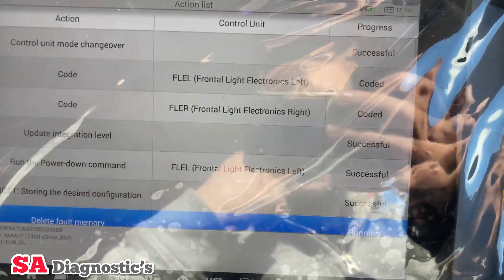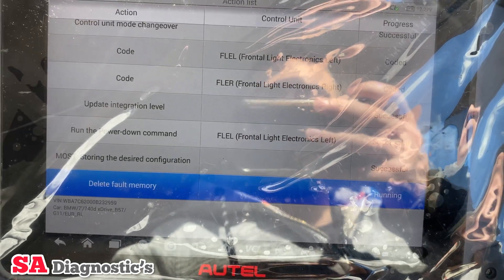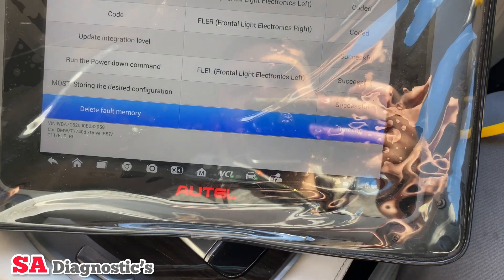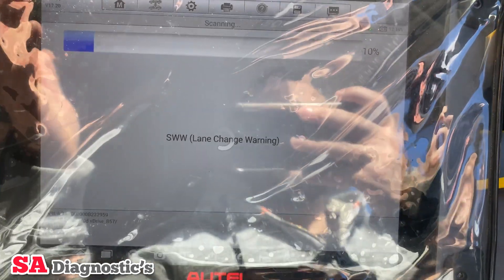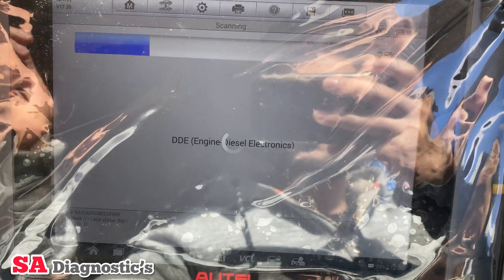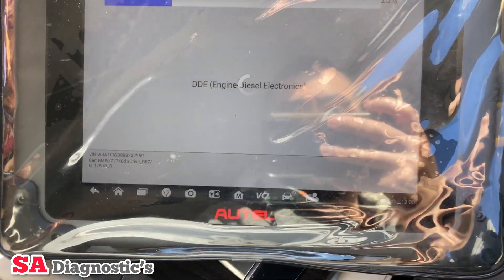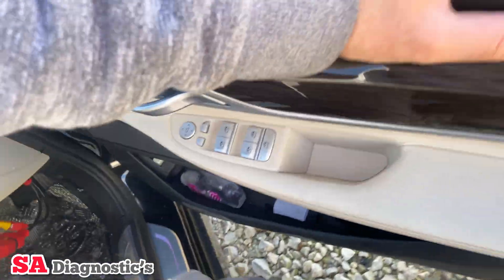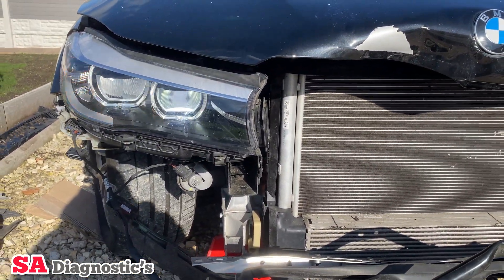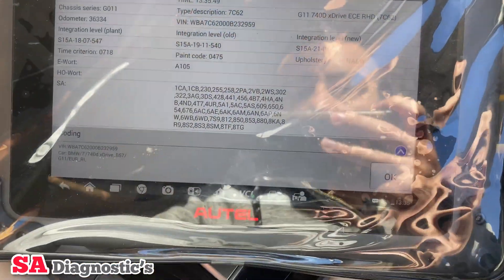Everything's successful — it's happy with everything, it's coded it in. It's going to delete all the fault codes within that system. Once it's done I'll test the hazard lights and the main lights to see if it all works. It's come out of the coding section. So if I put the hazard lights on and turn the lights on — as you can see, everything's working fine. The hazard lights and the headlights are working.